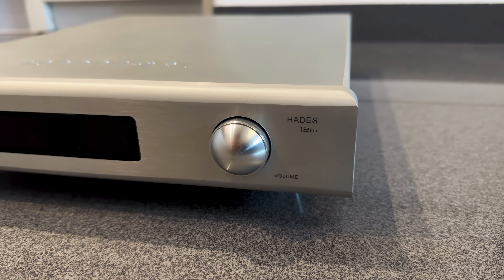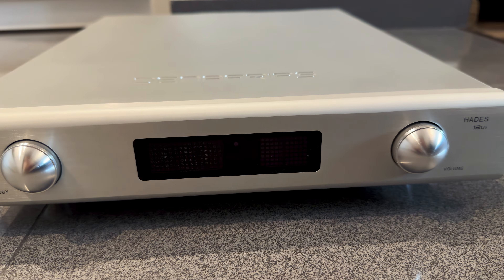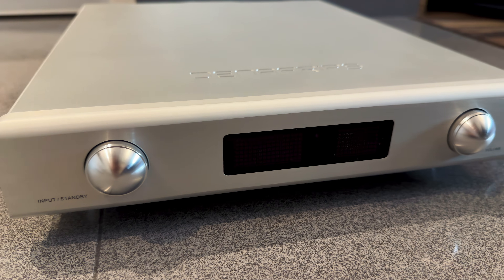Output impedance is 200 ohms for the RCA and 400 ohms for the XLR, so whether your amp is solid state or tube, sensitive or power-hungry, the Hades will drive it. With a frequency response of 10 Hz to 85 kHz, the Hades comfortably exceeds the range of human hearing. Power consumption is modest: 1 watt at idle and 25 watts during operation, which is quite efficient for a Class A design.